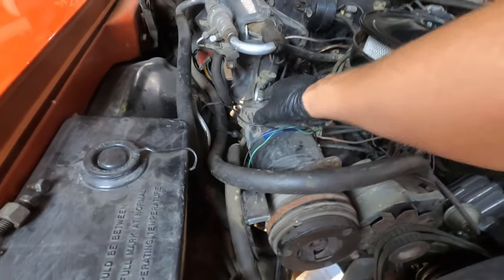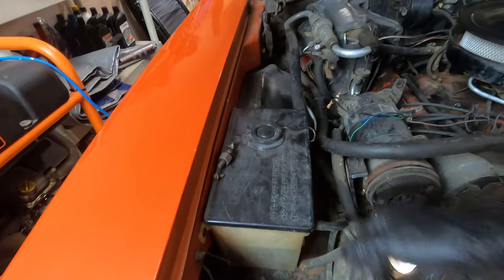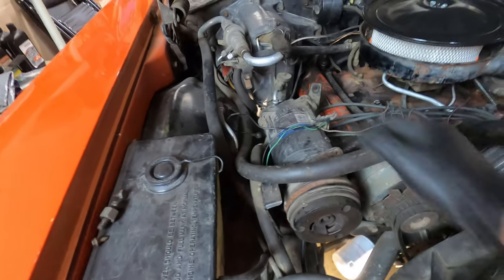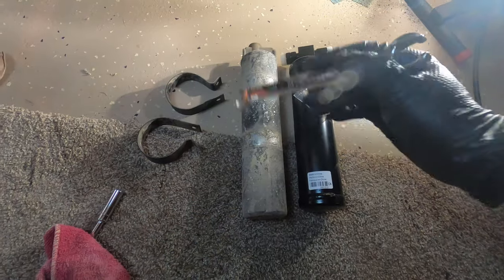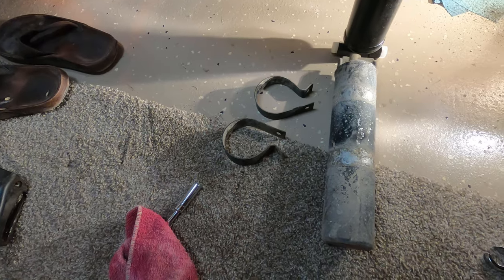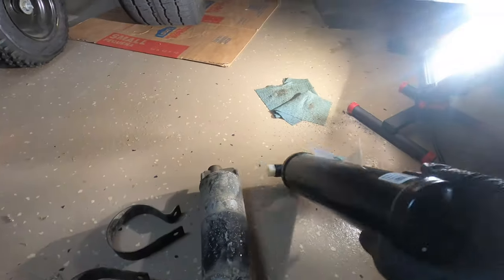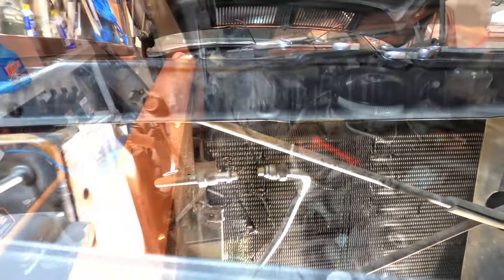I'll take this compressor out and then replace the expansion valve. Once those parts are out, I'll flush everything in place as best as I can without doing too many removals. The filter dryer comes off with just two clamps and two fittings at the top — one is 5/8 and the other is 11/16, two different sizes so you can't mix them up. The new dryer is a little wider and it comes with two green O-rings that go at the ends of the fittings.